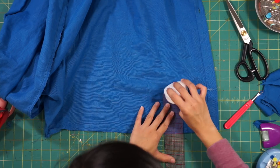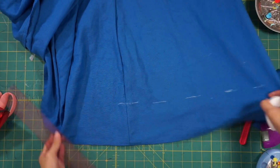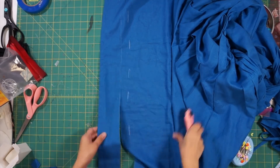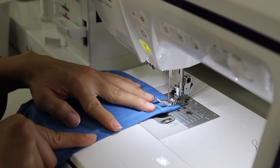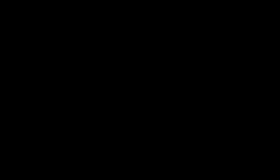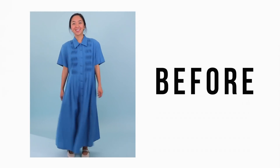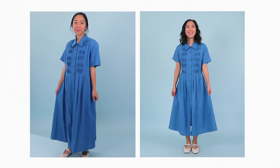Lastly, the dress is a little long on me so I shortened the skirt, then hemmed and re-hemmed the bottom. Here is the final transformation. This dress was already beautiful and I'm so happy it's now in my size. I love the new length of the skirt because it shows off my shoes more.